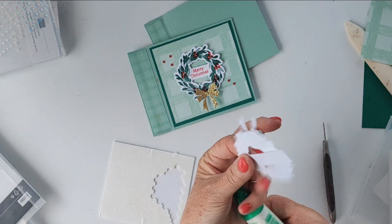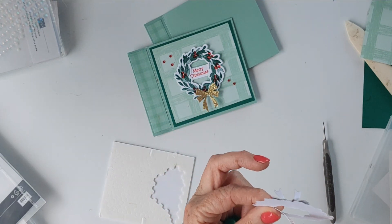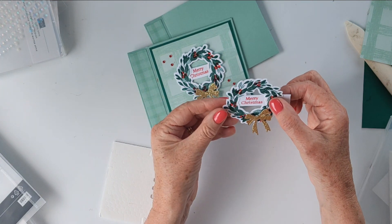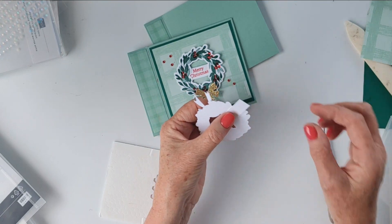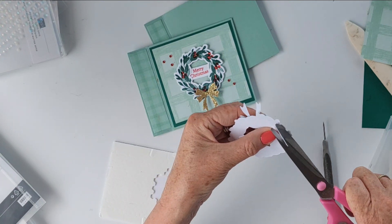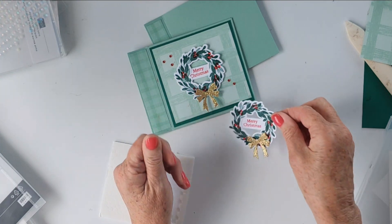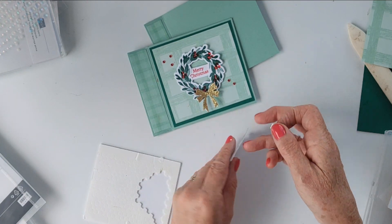I'm just going to very carefully pull that back and put a little bit of Tombow in there, then hold it down. I'm sure there's an easier way to do it, but I'll always find the harder way! Set that back and then trim that off. You could put it on dimensionals too — that probably would have been easier, but oh well, it's done now.